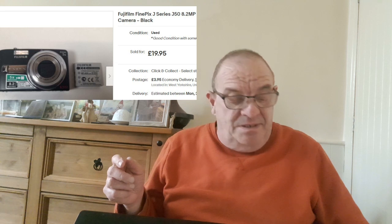Next is a Fuji Finepix J50, 8.2 megapixels, and that went for £19.95 — all these prices are plus postage by the way. Then the Canon IXUS 150, 16 megapixels. I've got two of these; this one had a slight fault where the lens cover only half-covered the lens coming back in. I declared that in the listing, and after a couple of low-ball offers I accepted the full asking price of £35.95.